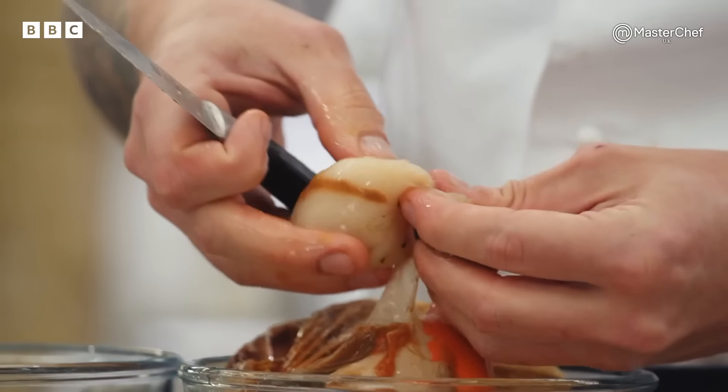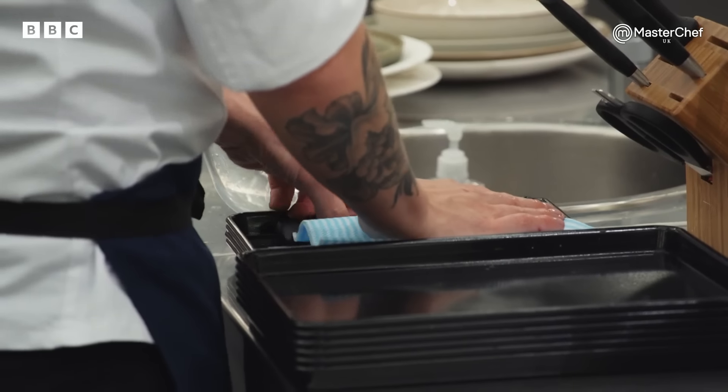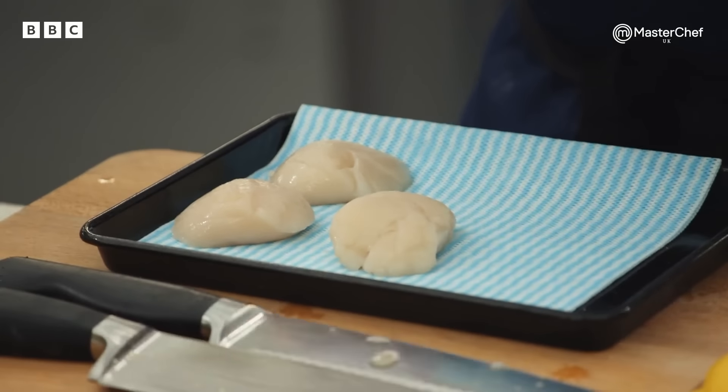Any passions outside of food, John? I've got a second-degree black belt. What? In what? Bujinkan ninjutsu — it's a traditional Japanese martial art. Coming up to halfway, give us a rundown of where you are and what's left. The velouté is in — I'm going to reduce that down and add cream. Give these scallops a little wash and pat dry. He's got to make sure they're very dry, though.